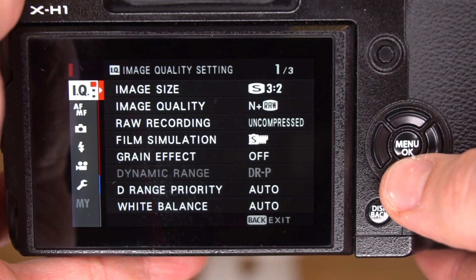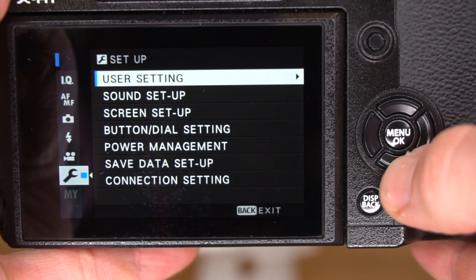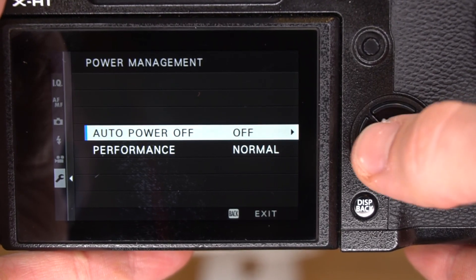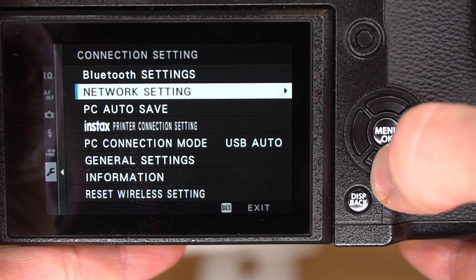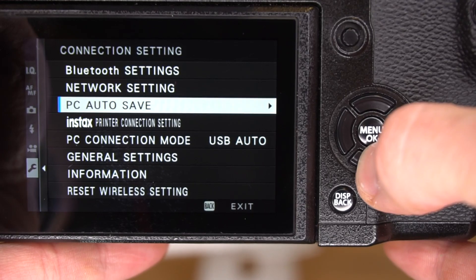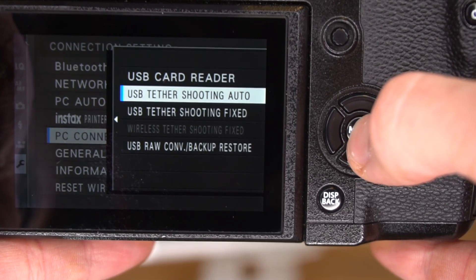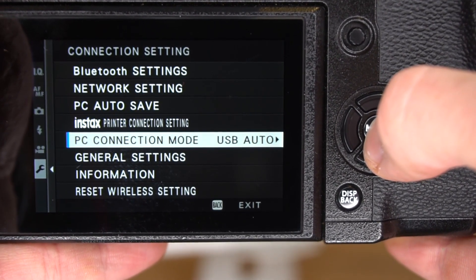Fuji also has a few settings in the camera we need to configure, so let's do that now. Here we are in the Fuji camera's menu settings. We want to scroll down to the wrench. Then within power management, auto power off, we want to make sure that is set to off. Next, within the connection setting, make sure network setting and PC auto save are both turned off. Lastly, the PC connection mode we want set to USB tether shooting auto. When it's set to that, images will also be saved to the camera's SD card.